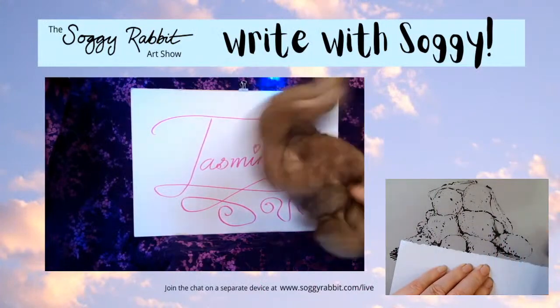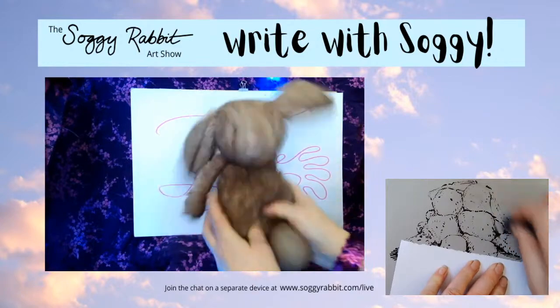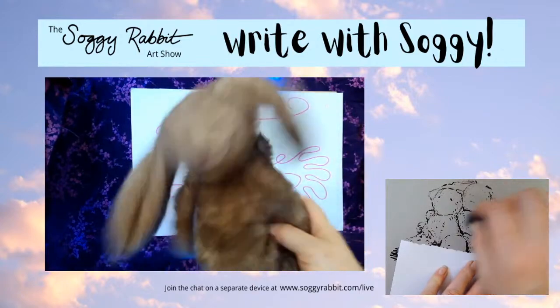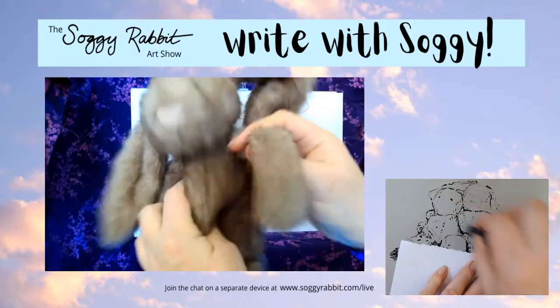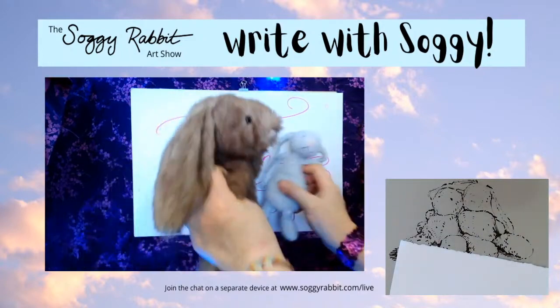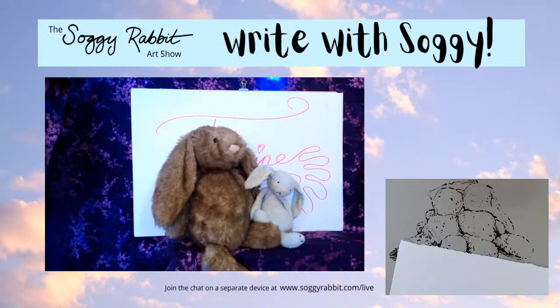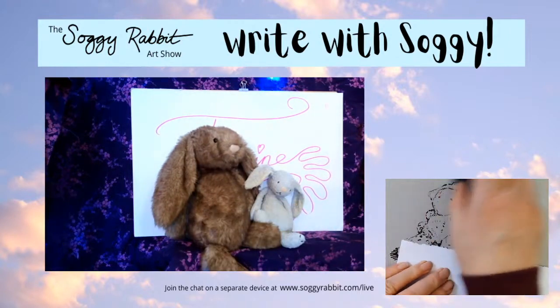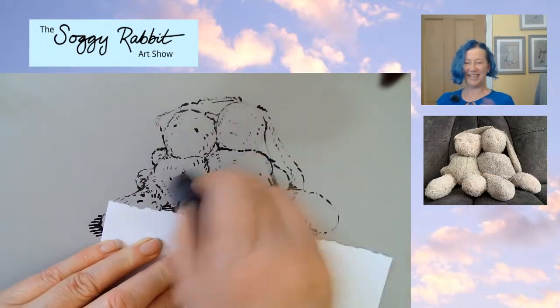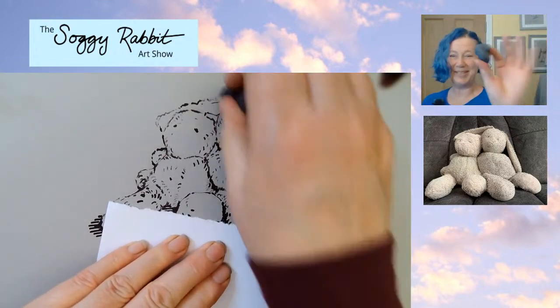Well done, Bestie - that was very good! Oh, you're super happy! I think you really need to settle down and say goodbye to Jasmine. Well done, Bestie, thank you so much. Soggy Rabbit, I think you're going to have to calm Bestie down - I know you're very good at that. That's a very nice helping thing that you do!